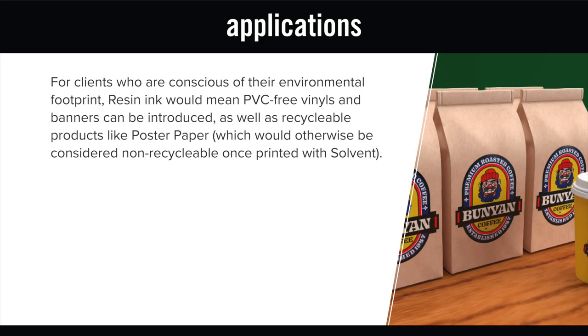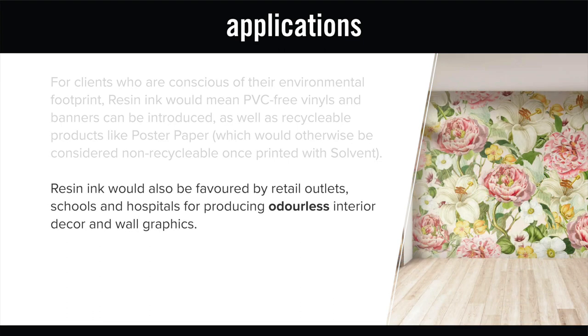For clients who are conscious of their environmental footprint, resin ink would mean PVC-free vinyls and banners can be introduced, as well as recyclable products like poster paper, which would otherwise be considered non-recyclable once printed with solvent. Resin ink would also be favoured by retail outlets, schools and hospitals for producing odourless interior decor and wall graphics.